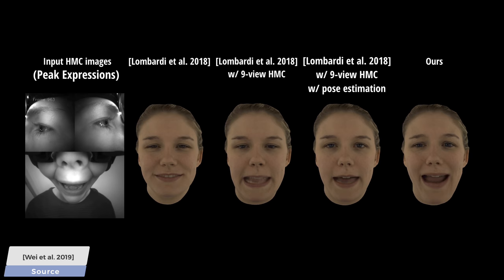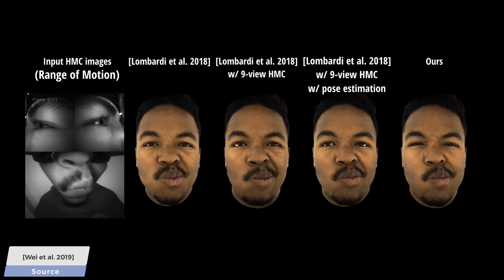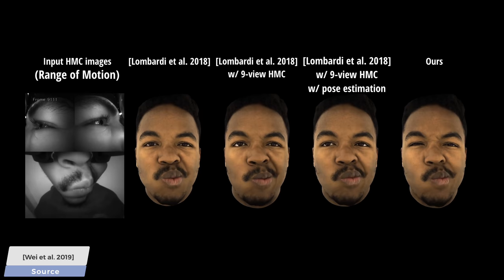You can also see here that it smokes the competition, uses only three sensors, and does all this in real time. Wow! If you want to show your friends how you are about to sneeze in the highest possible quality video footage, look no further.